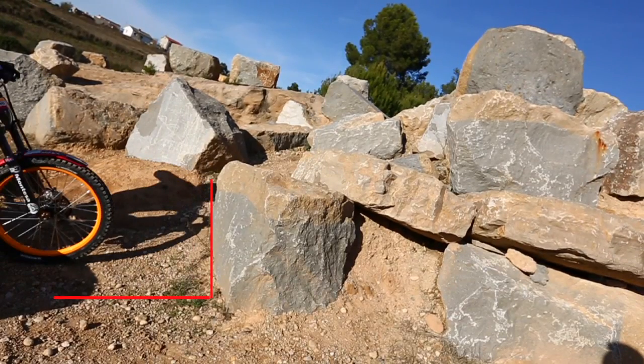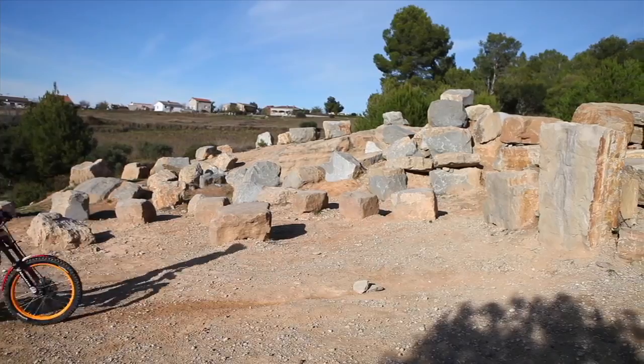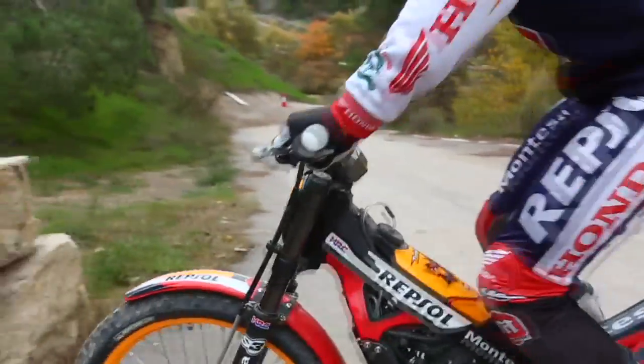Use the height of the step to pinpoint the start of the wheelie on the approach to the step. You will have to be on the slipping point of the clutch approximately one meter before the kick point. Press with the legs and the arms to compress the forks of the machine.